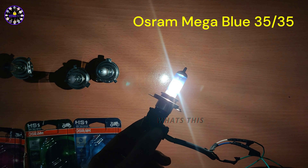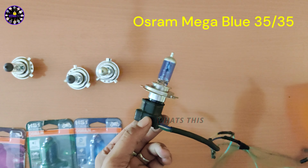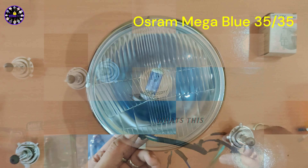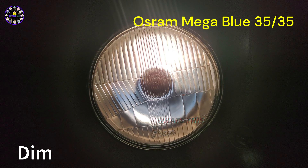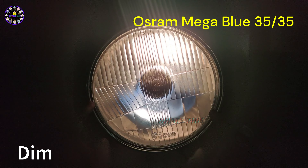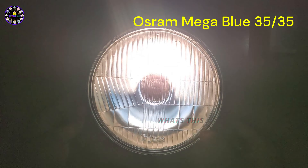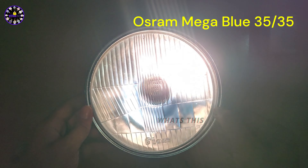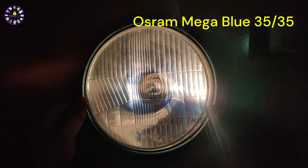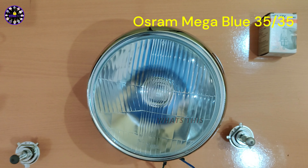This is a temperature variation. This is a mega blue headlight bulb. If you check the light, you can see the blue color. This is 30W with a 6W peak brightness. You can check the light bulb for its output.